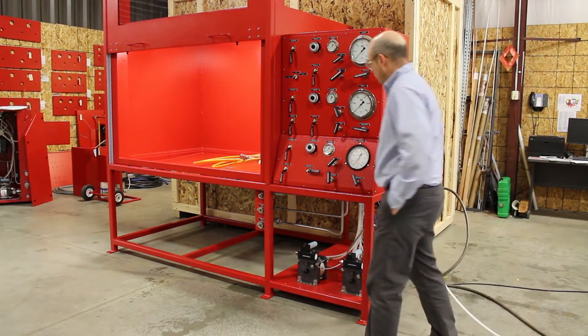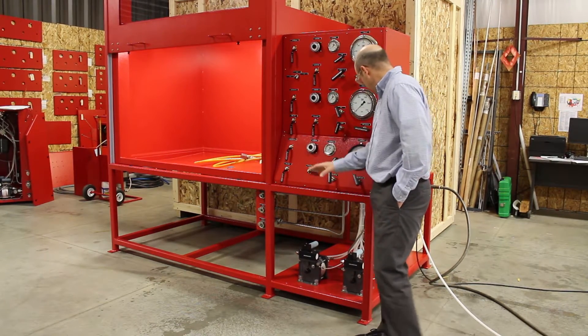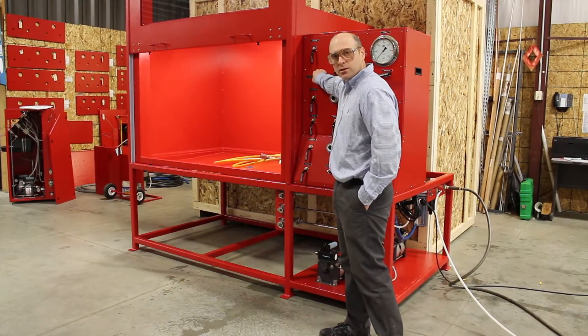The unit is equipped with a pre-fill circuit for both the 16,000 PSI circuit and the 65,000 PSI circuit. The cabinet has a light.